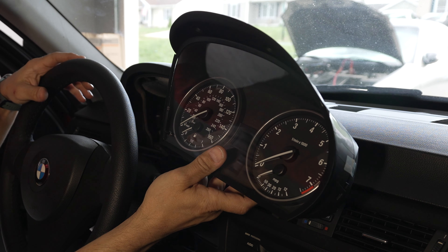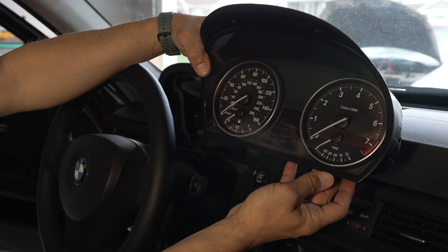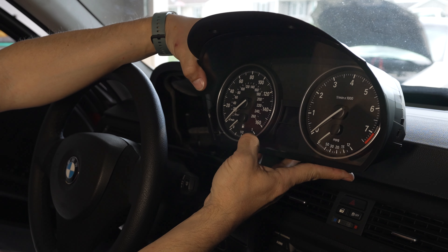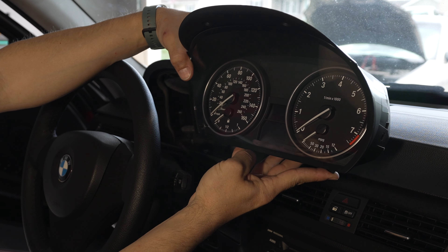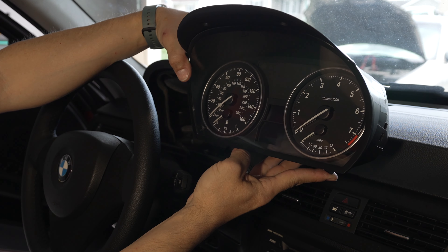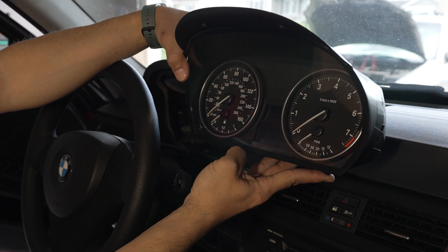That's simple and easy. This is the 325 or 328 gauge cluster with the NPG gauge — that's really ridiculous to have on a car like this. Well, this is it for this video. Thanks for watching. Subscribe to my channel, like, dislike, leave some comments — I really appreciate all those things, and I'll see you soon.